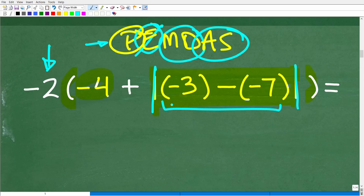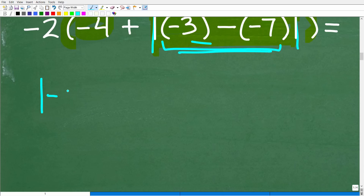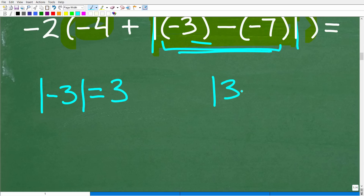Let's talk about absolute value in general, and then we'll do the math inside and take the absolute value of the result. What is the absolute value? Let me give you a quick example. The absolute value of negative 3 is equal to 3. And the absolute value of 3 is also positive 3. So the absolute value of negative 3 is 3, and the absolute value of 3 is 3. Do you see any patterns here?